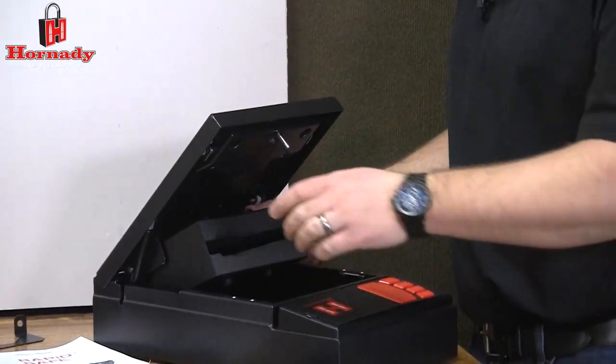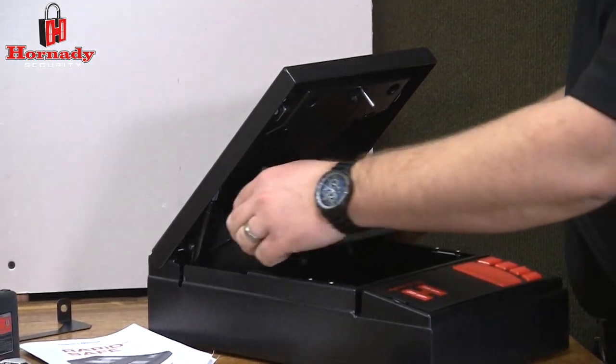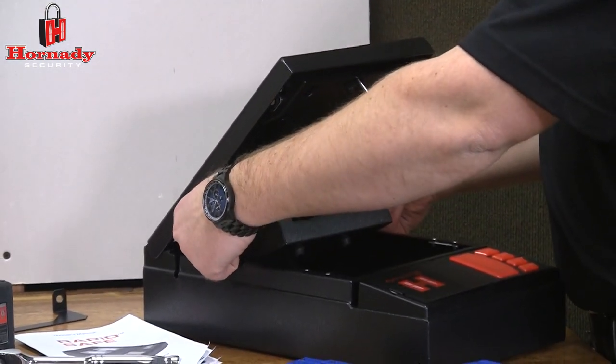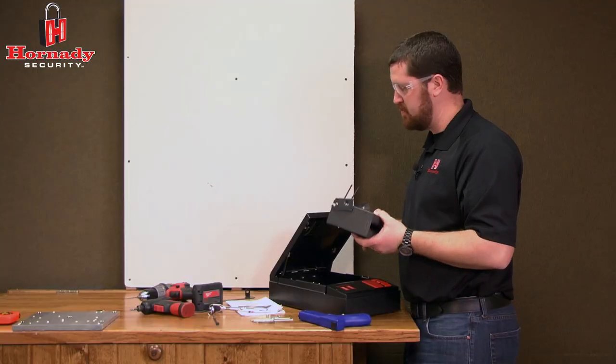Before mounting, remove the RapidSleeve for better access to the two mounting holes on the bottom. To remove it, lift up on the two tabs until they pop off, then remove the RapidSleeve.